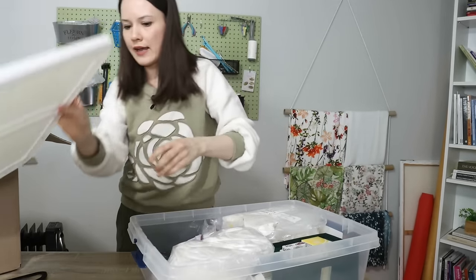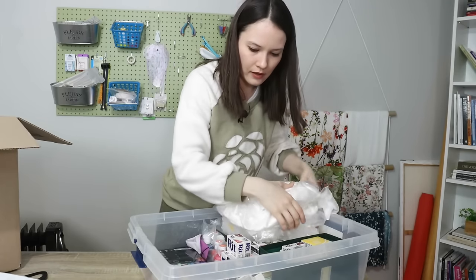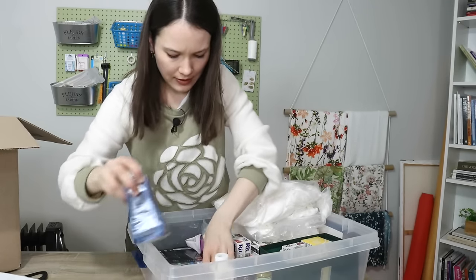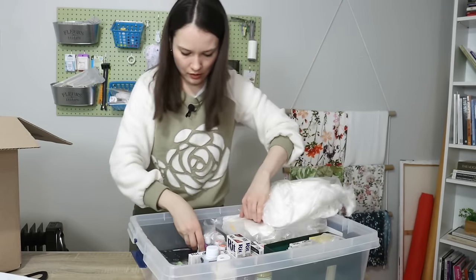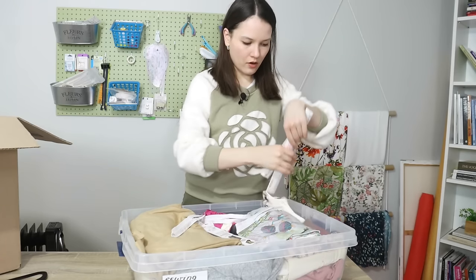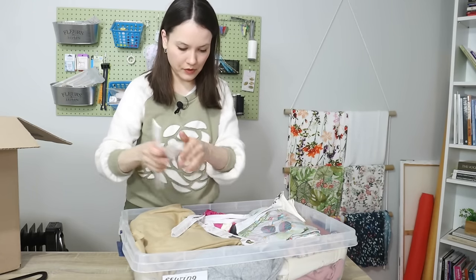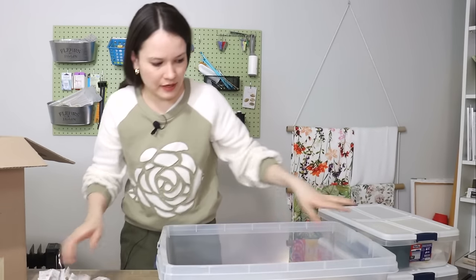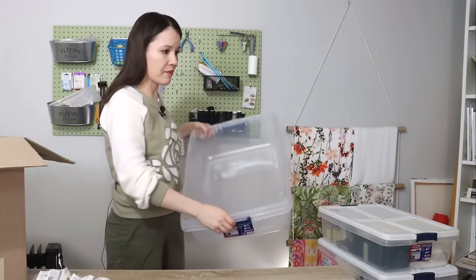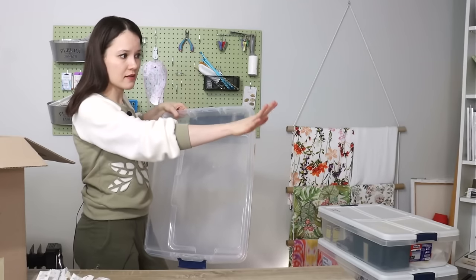This is my fabric dye basket — I have some silk, fabric dyes, and the droppers go here. I also found some zippers in here. I managed to free up one of these boxes because I have some other fabrics sitting in this little cube shelf.